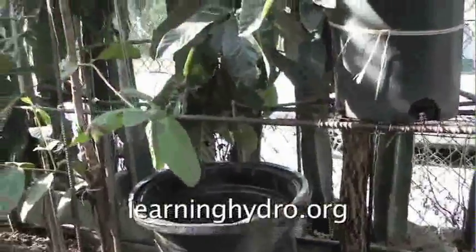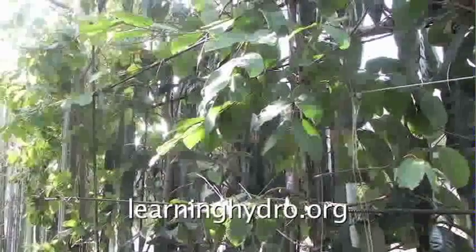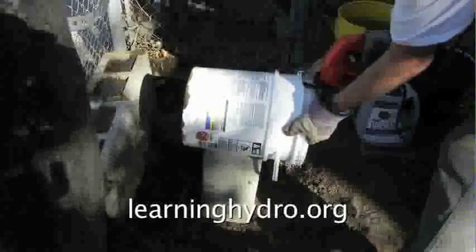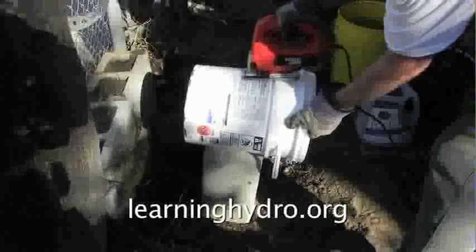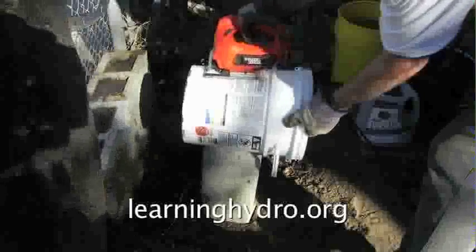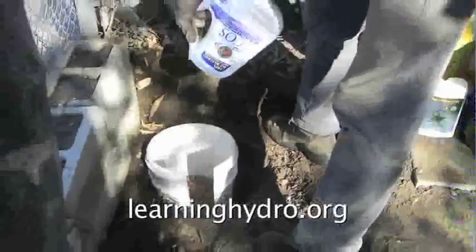For the next tree I planted, I decided to try an experiment. I cut a slot in a slick five-gallon vinyl bucket. This slot will allow the roots to only grow out in one direction. I filled the base of the five-gallon bucket with waste rock wool and hydroton. The four-gallon bucket goes inside.